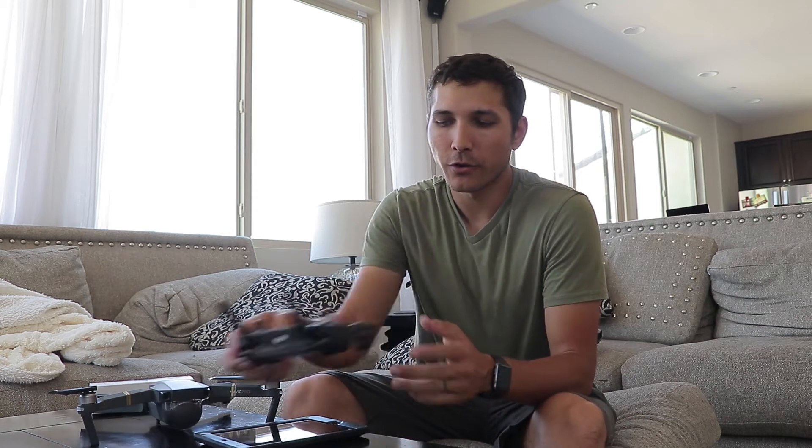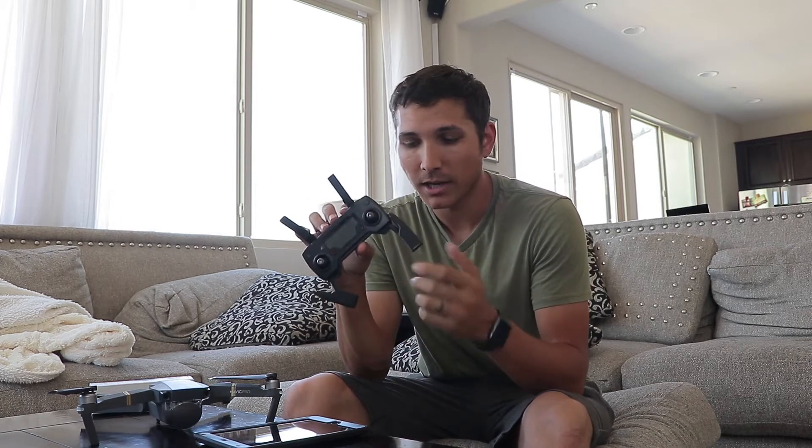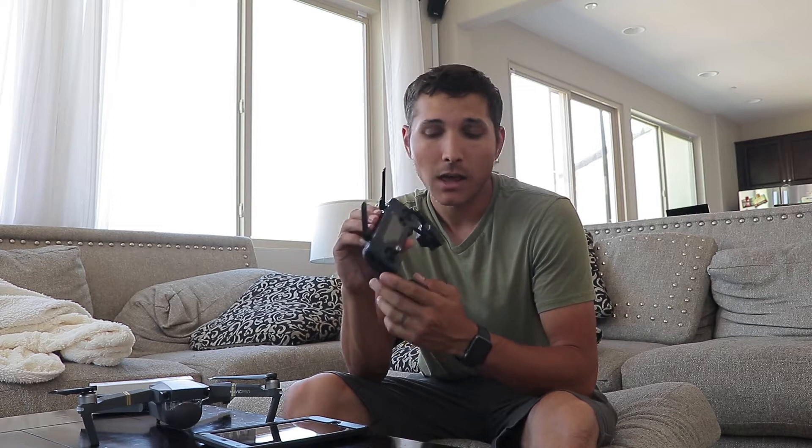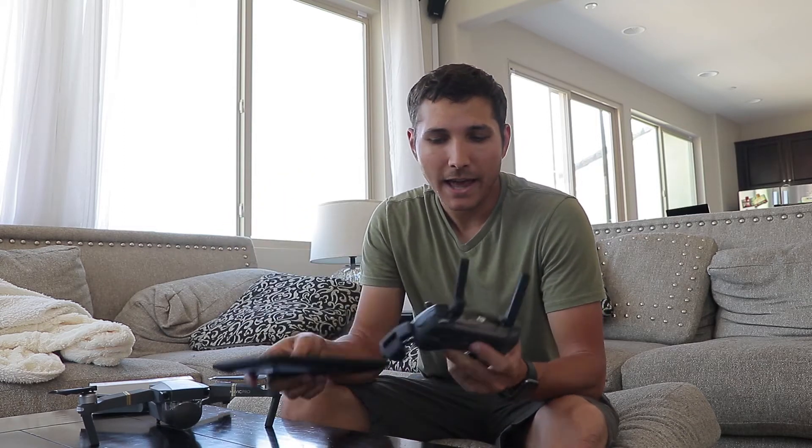When it comes to holding your phone or tablet in the Mavic controller, there are a lot of different options. The arms adjust and fit phones, iPad Minis, and everything else. The issue I had is that after using my iPhone 7 for the first couple of flights, I realized I needed a bigger screen. The iPad Mini was pretty much the go-to suggestion, so I picked one up. However, once you have an iPad Mini in a case, it no longer fits in the arms.